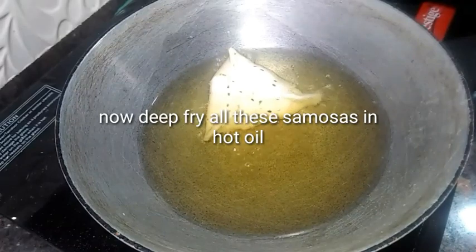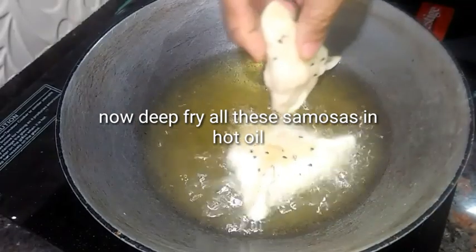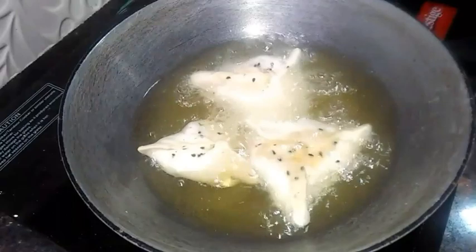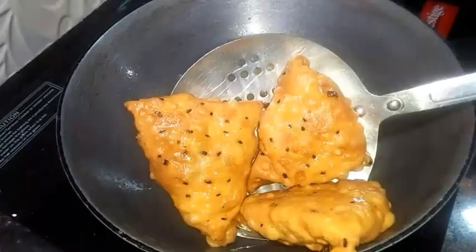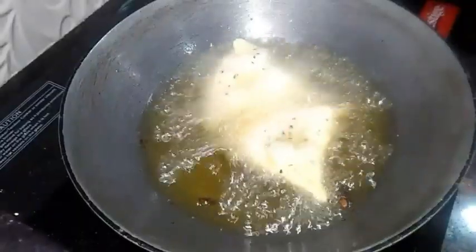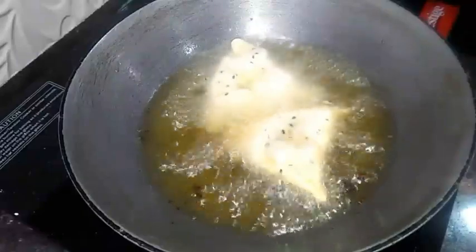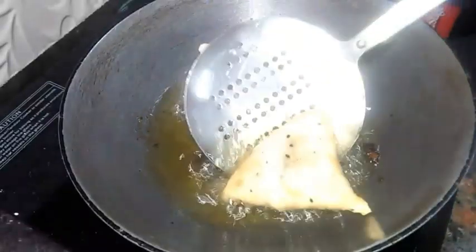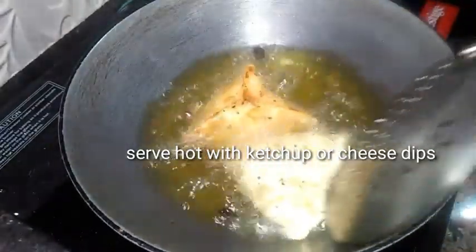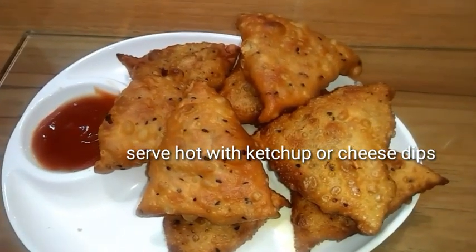Deep fry all the samosas in hot oil over a low to medium flame until they become golden brown. Fry them in batches. Once they are golden brown, remove them onto a serving plate and serve hot with chili sauce or cheese sauce.